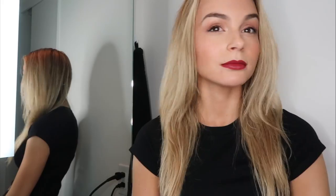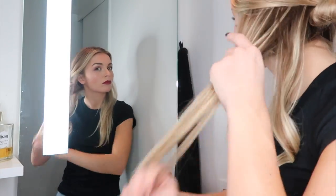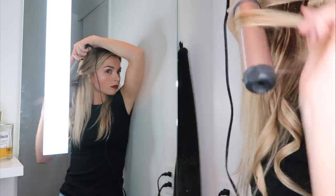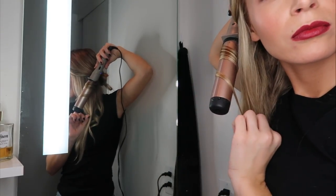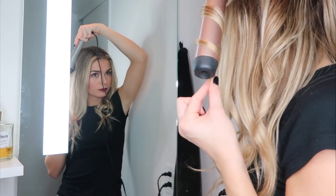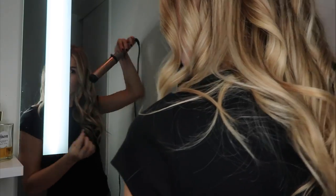After blow drying my hair all sleek and smooth, I hit it with a cold shot to lock in the style and smooth out frizz. Then I go in with a 1.5-inch curling wand, curling sections alternating forwards and backwards to create a more natural look. As I get closer to the front of my face I curl away from my face for a windswept look. Make sure the barrel is pointing down and leave about two inches of hair out at the bottom — you want a wave, not a full curl to the end. This is crucial for making waves look natural and beachy rather than a baby-doll curl.